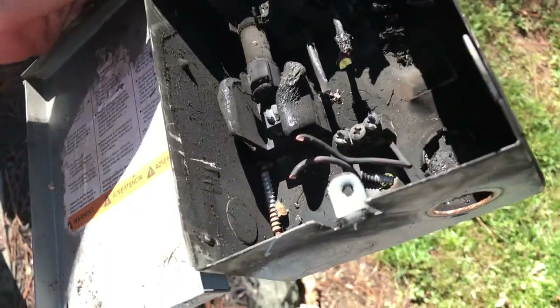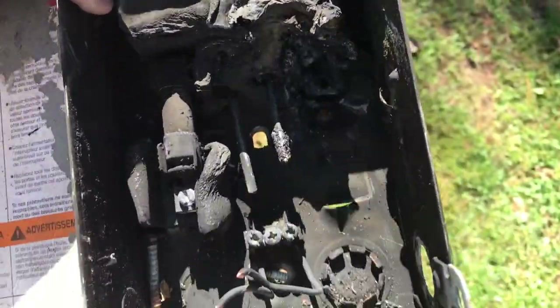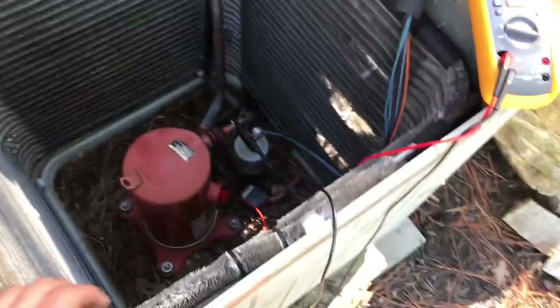So I had this call with this disc nut completely fried — I mean completely cooked, really let the smoke out. Put a new knife in and I'm investigating the reason now.